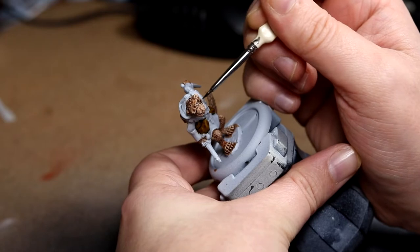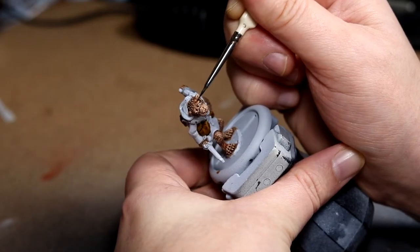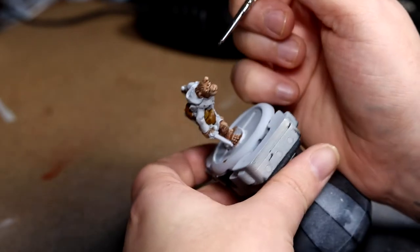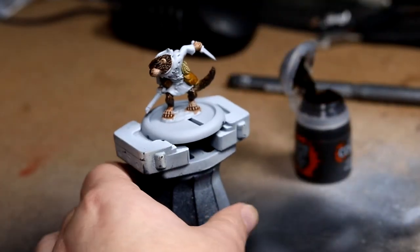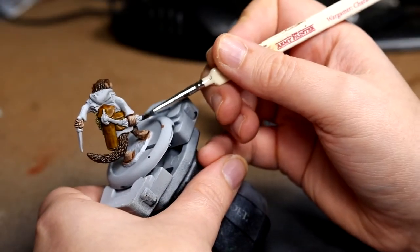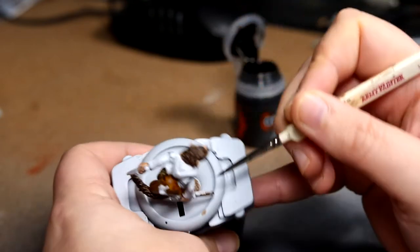Once the fur was dry I went over the areas that I wanted darker with Wyldwood, hoping the dark and the light would mix together — and I think it came out nicely. Another thing that Wyldwood is pretty good for is actually wood, so that's what I did the bow with.